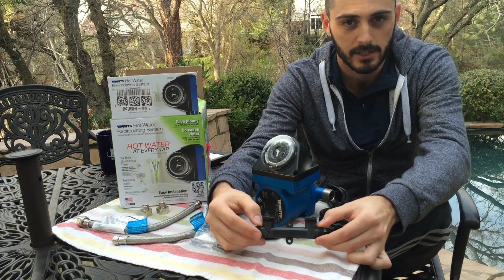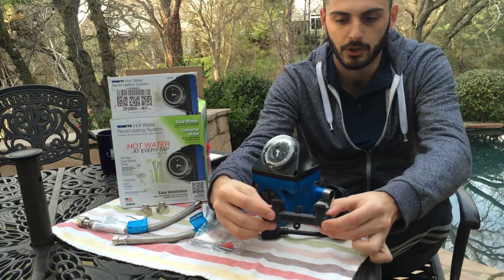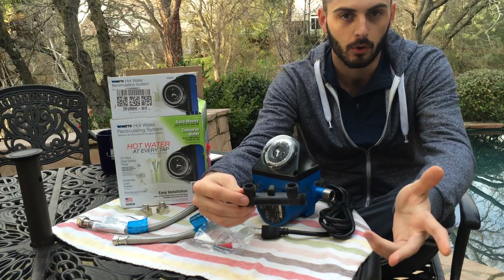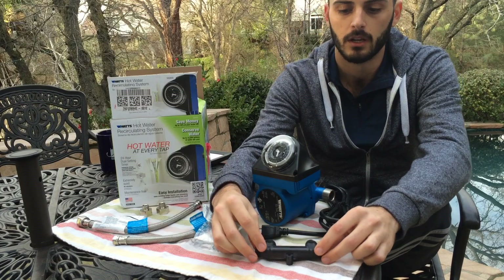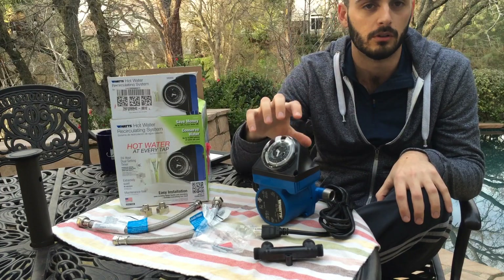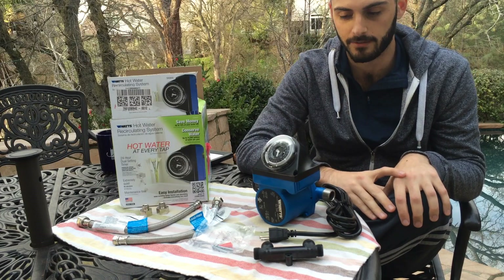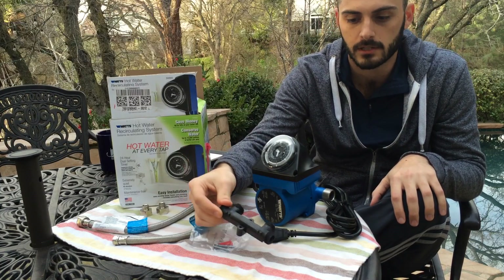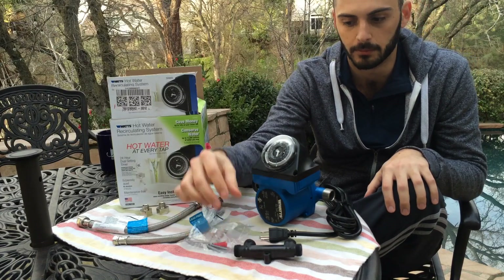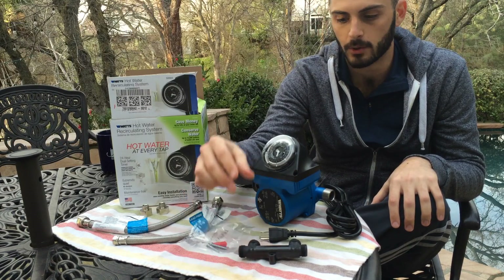This model has two parts. The sensor valve goes under the sink that's furthest away from your hot water heater — for example, if your heater is in the garage and you want hot water in your master bathroom, you attach it to the pipes going up into that faucet. The pump and timer unit goes right next to your water heater and needs to be plugged in. There are also combined units where both pieces are together — a bit more expensive, but if the sensor valve breaks you have to replace the whole unit, whereas with this design you can replace just the sensor valve for about $40–$50.